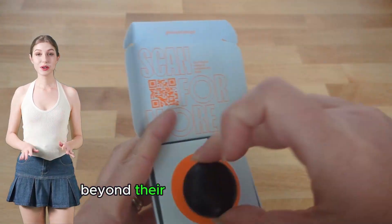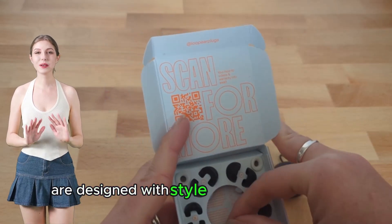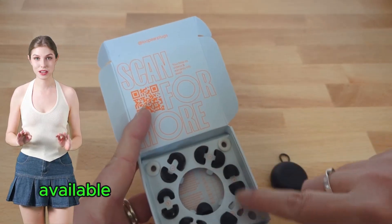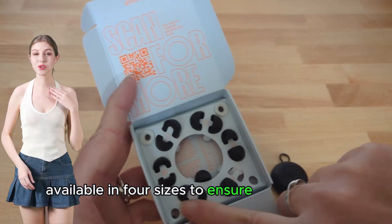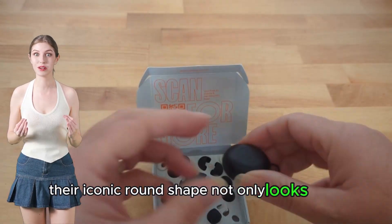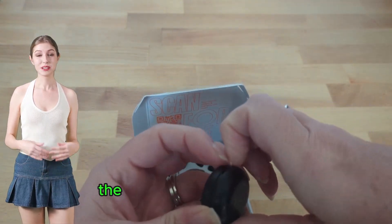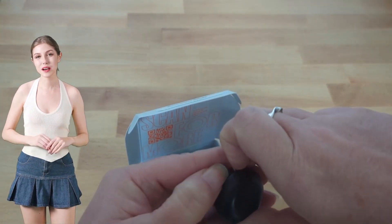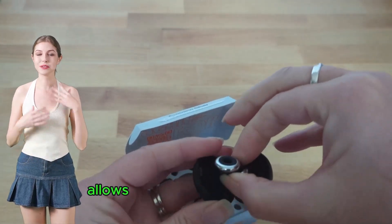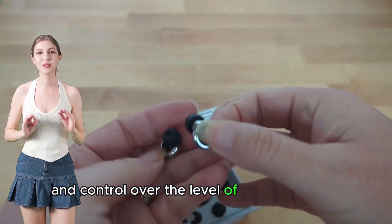Beyond their functional capabilities, the Loop Experience Plus earplugs are designed with style and comfort in mind. Available in four sizes to ensure the perfect fit, their iconic round shape not only looks great but sits comfortably and securely in your ears. The addition of the mute filter, available in both black and white, allows for further personalization and control over the level of sound filtration.